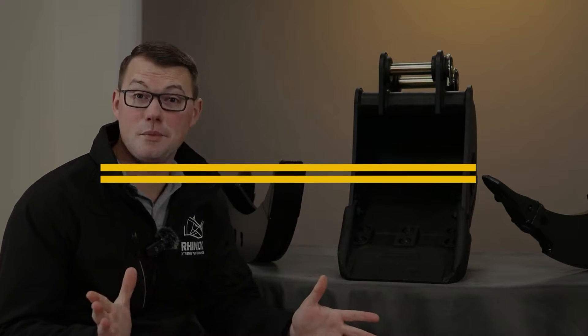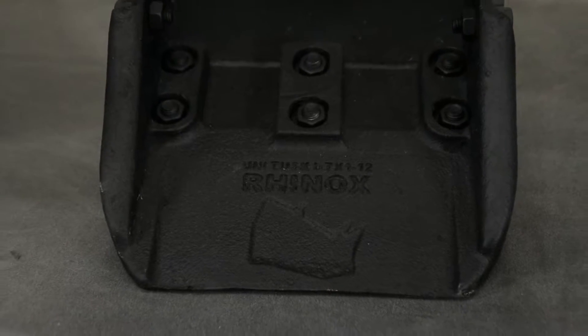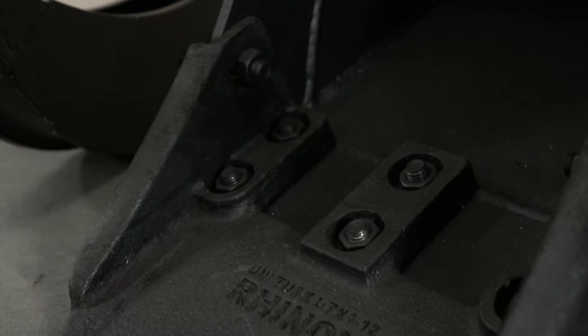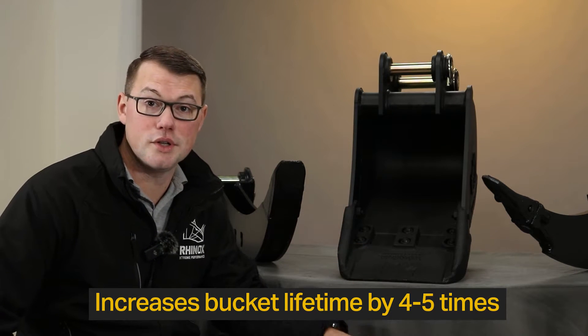The first attachment we want to talk about today is the Unitusk. This hardened cast steel blade bolts onto the lip plate of your existing digging buckets, and ties the lip plate and the side leading edges together to form a strong addition to your bucket. This improves the strength and durability of your bucket, and also the wear — giving you up to four to five times the life out of your bucket with the Unitusk fitted.